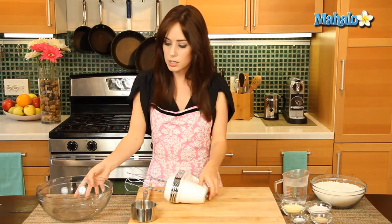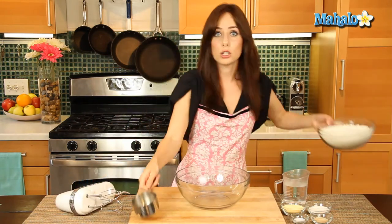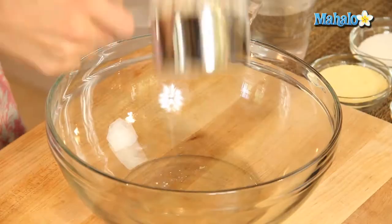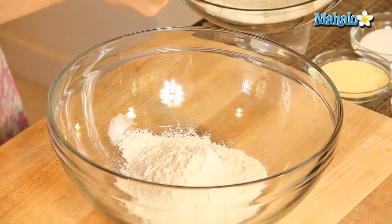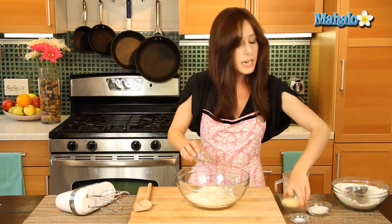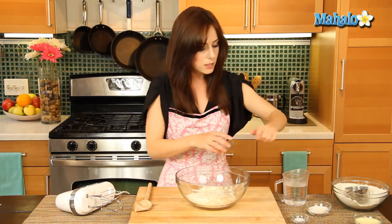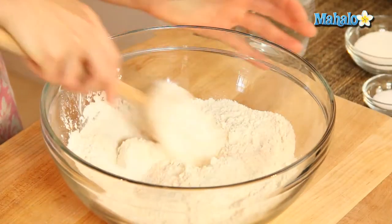We're going to start with this large mixing bowl and add two cups of our flour. We're going to add in the yeast. The cornmeal — I'm using cornmeal today — that's just going to stay to the side; that's for a baking prep step later on, so we're not actually going to cook with that yet. I'm just going to toss these together.